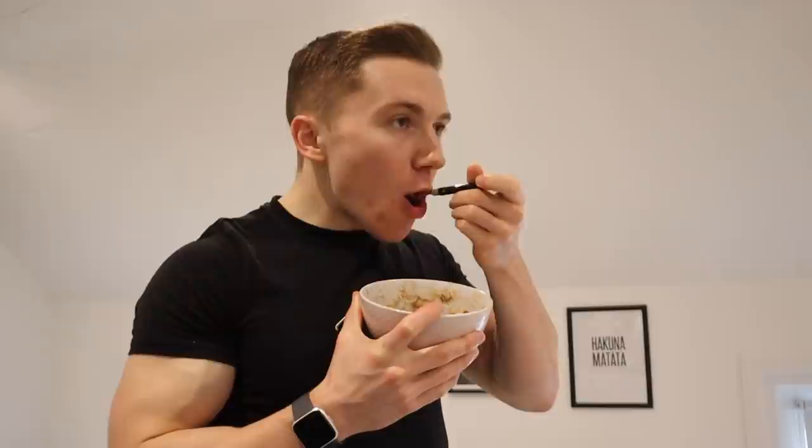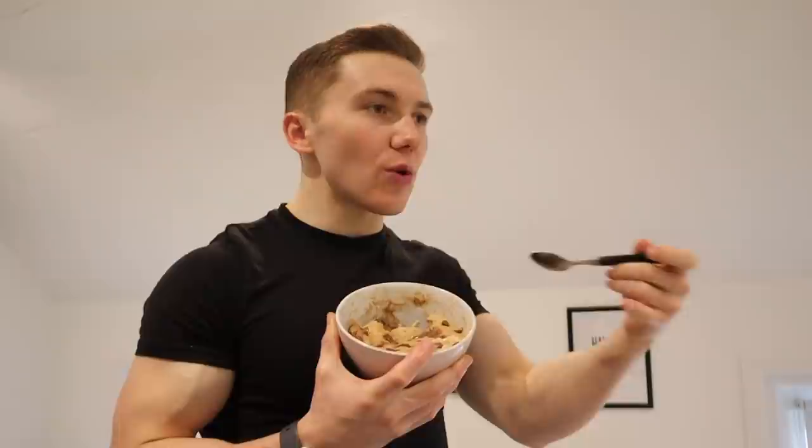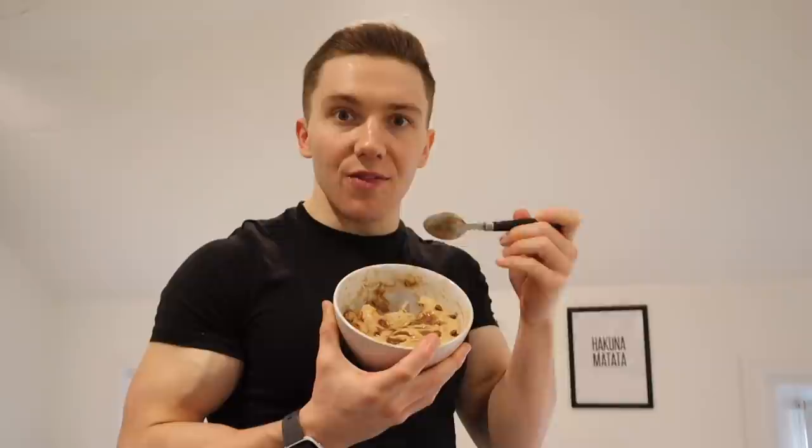Let's give this a go. The great thing is you can cook it however you like — I leave it in for about 1 minute and 15 seconds so it comes out a little gooey but still firm. If you want it more gooey, leave it in for less; more firm, leave it in longer. I think this balance is perfect. I haven't really come up with a name for it yet.